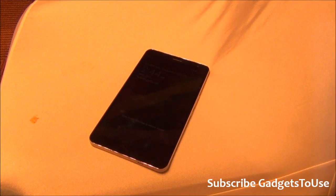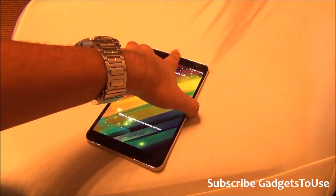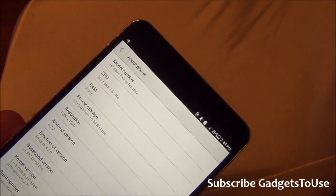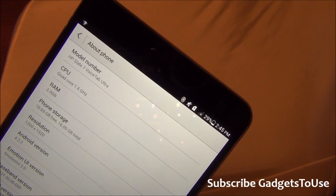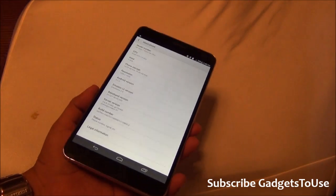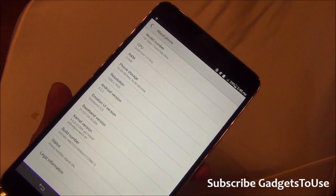Hey guys, this is Abhishek from GadgetsChoose.com and today we are going to do a quick hands-on of the HP Slate 7 Voice Tab Ultra. This device has not been announced yet — I was not able to find the specifications for it. As we can see on the about screen, the name is listed as HP Slate 7 Voice Tab Ultra. This is just a preview or information piece rather than a full review.